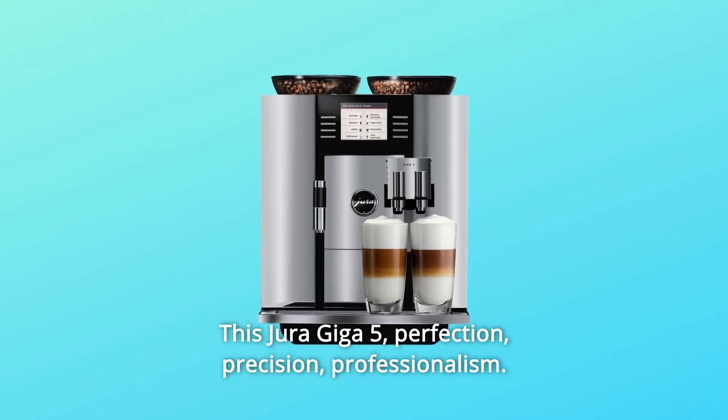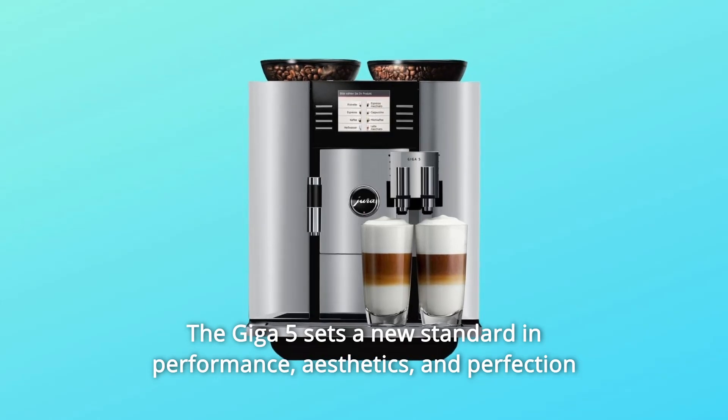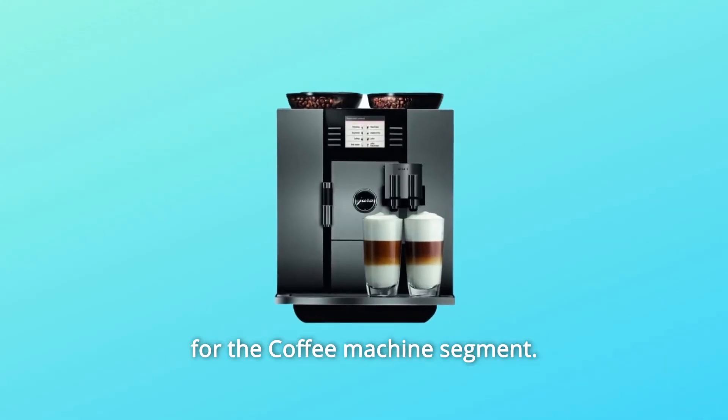This Jura Giga 5 — Perfection, Precision, Professionalism. The Giga 5 sets a new standard in performance, aesthetics, and perfection for the coffee machine segment.